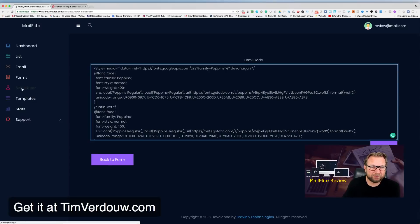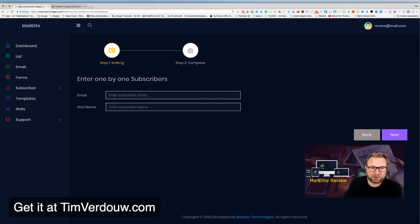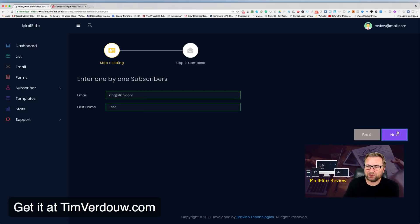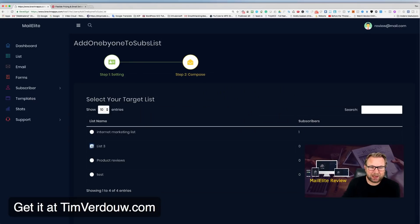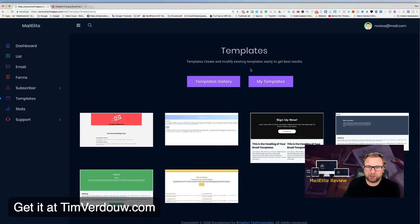Under Subscribers, you can add as many subscribers as you want by uploading a CSV file. You won't be restricted like with some autoresponders — I've had serious trouble with AWeber and GetResponse blocking contact imports for people who were just buyers of my products. Here you can upload a CSV or add subscribers manually by entering their email and first name, then choose which list to add them to.